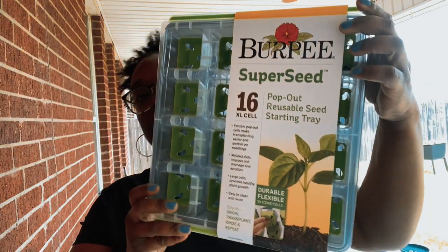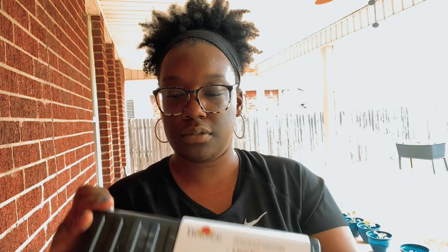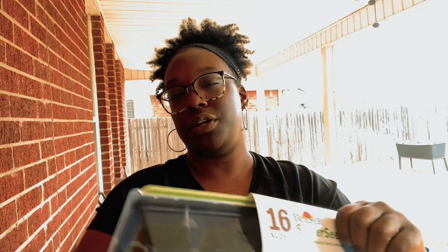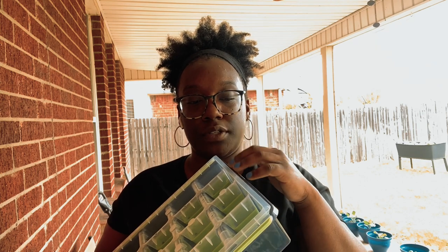I bought this seed starter tray — you just put the cells in here and pop the bottoms. Normally I just use foam cups, and you don't have to get this tray. It was about ten dollars. You can also use biodegradable cups that you just put right in the ground — you don't even have to take them out.